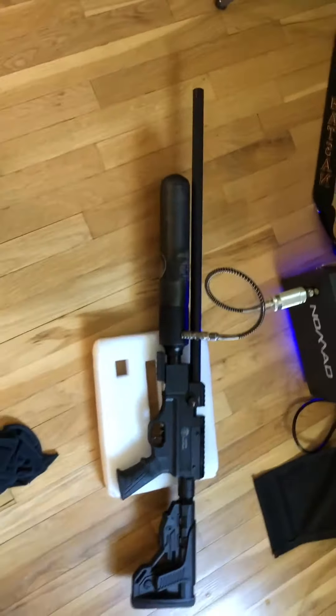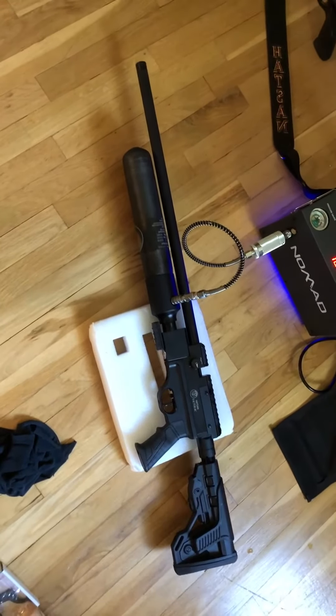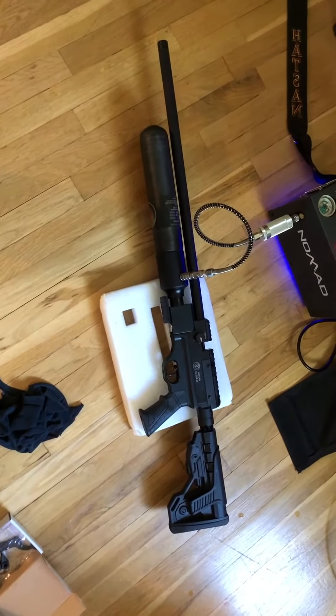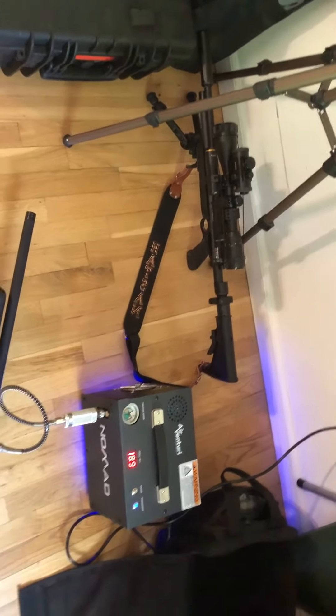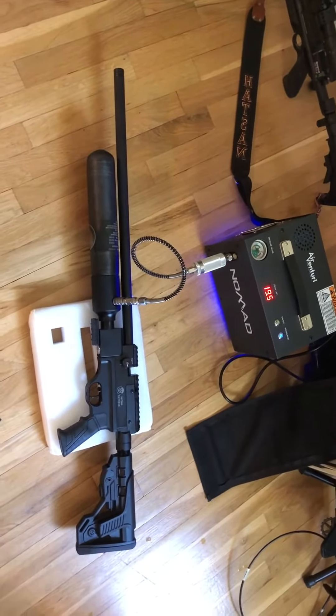I like the way it looks. The stock is adjustable, but it doesn't fold. I'm going to see if I can get a part for putting a folding stock like I have on that one. That was a folding stock on a linear wire. It seems like it's a similar stock to work.